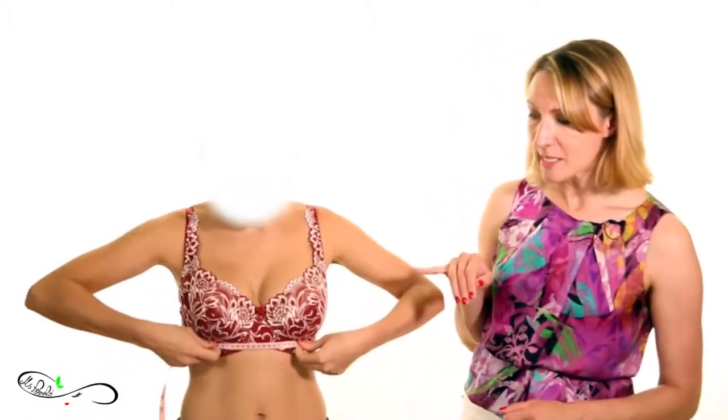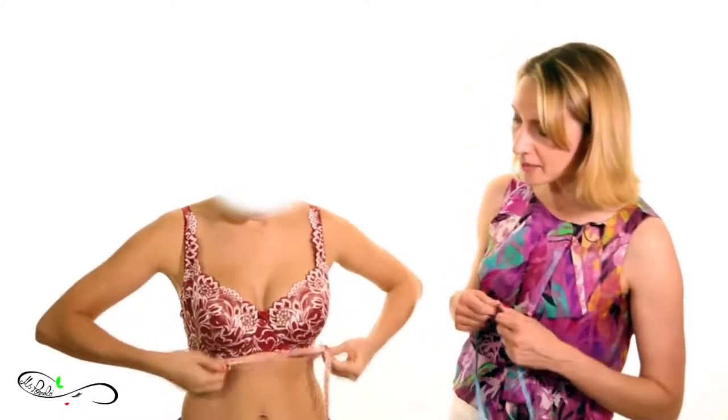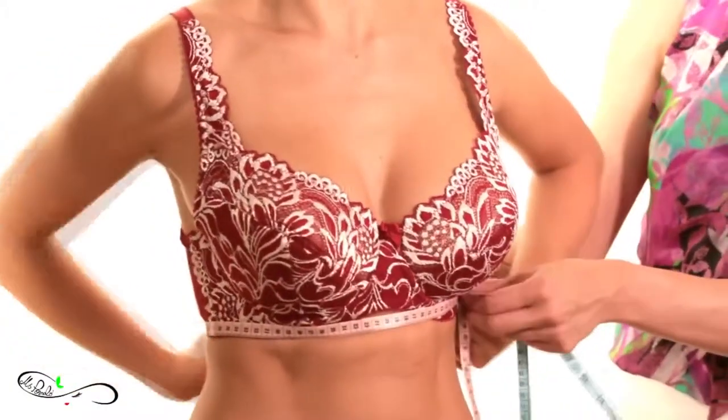The underbust measurement is the area exactly underneath where the breast flesh starts and touches the ribcage. It's quite an important one because many people make the mistake of placing the tape too low or too high. Like Karina is showing, get to that very edge of where the breast flesh starts and fit the tape quite snugly.